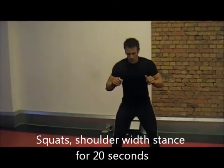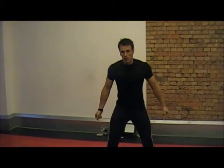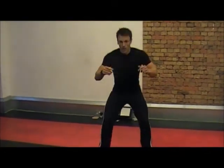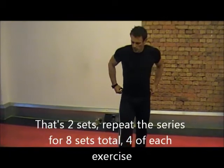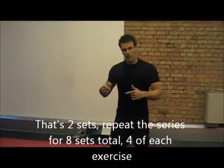Okay, again, if you want lots of different variations — if you do have some dumbbells, you can do some stuff with your arms here. Keep it simple, 10 seconds to go. Again, here we go: 3, 1, there we go. Okay, we're just going to stop that. That's the first 2 — we're going to do 8, 4 of each exercise. Just showing you some variations.